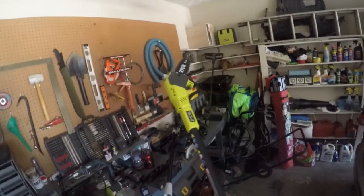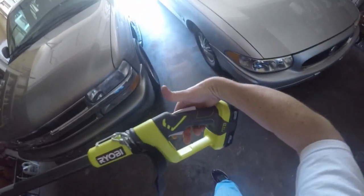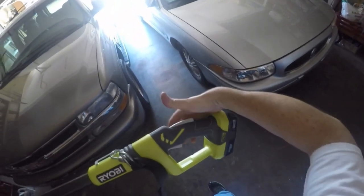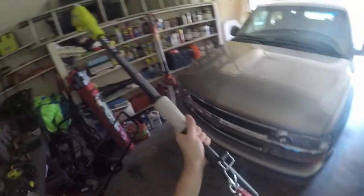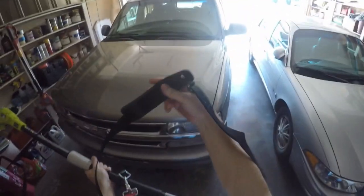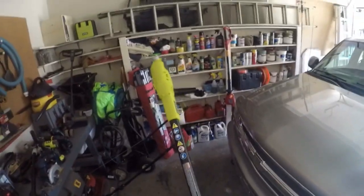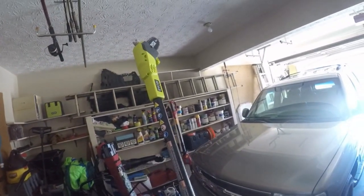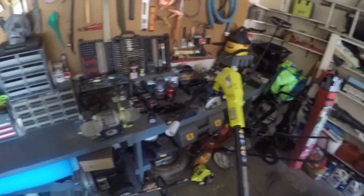That's about it — it's a pole saw, basically a chainsaw on a stick. You have to squeeze this up here first; it's like a safety thing — squeeze that and it activates the blade. This thing is sort of heavy just because it's so long, so it comes with a shoulder strap. That way the weight can sit on your shoulder and you have more stability, especially with the extender on if you're trying to cut something really high. Let's go cut something.